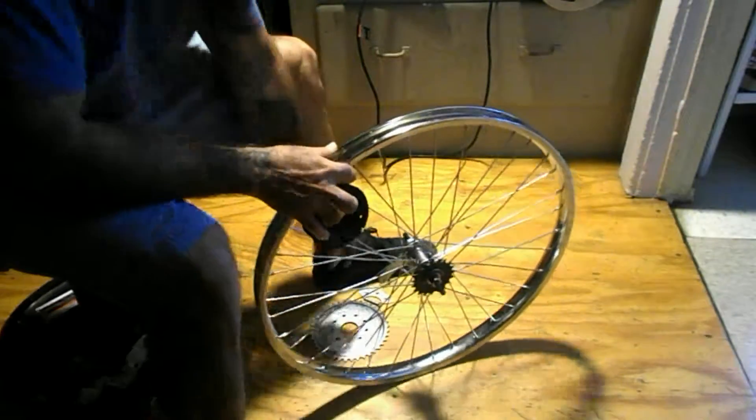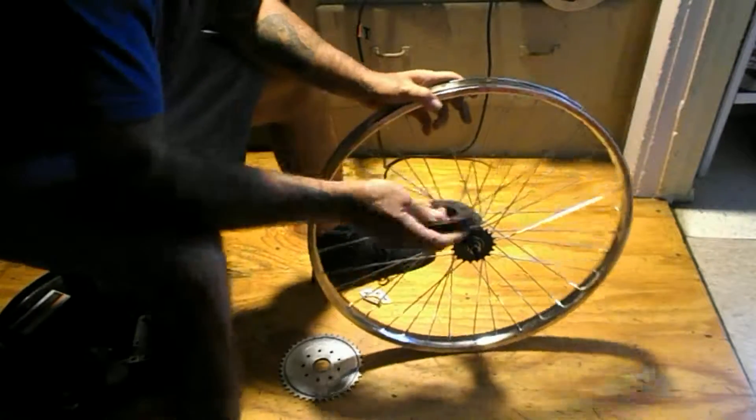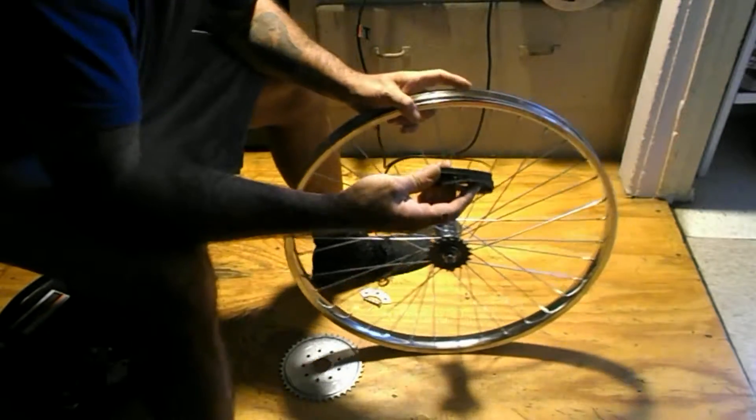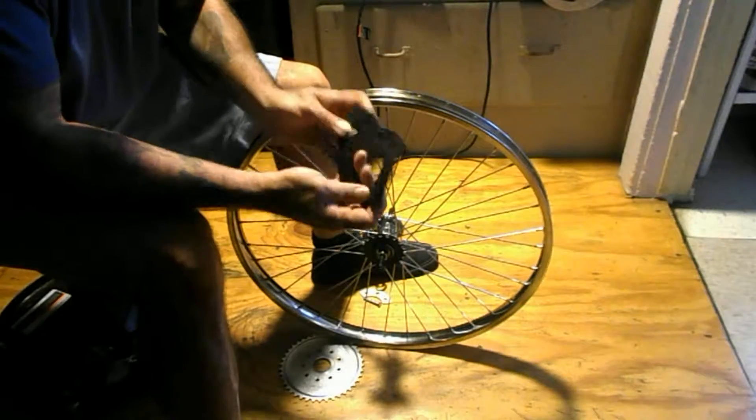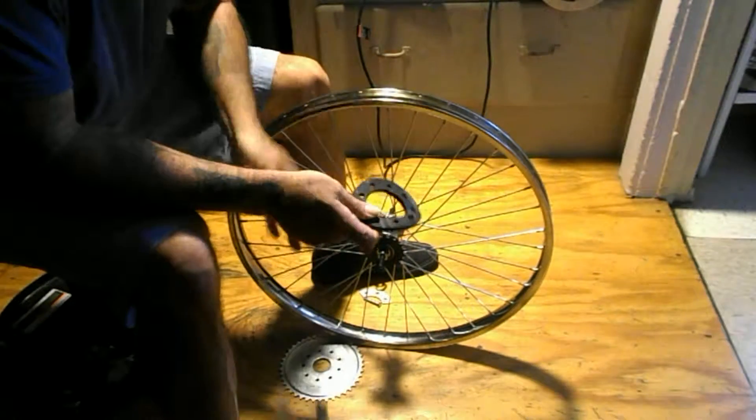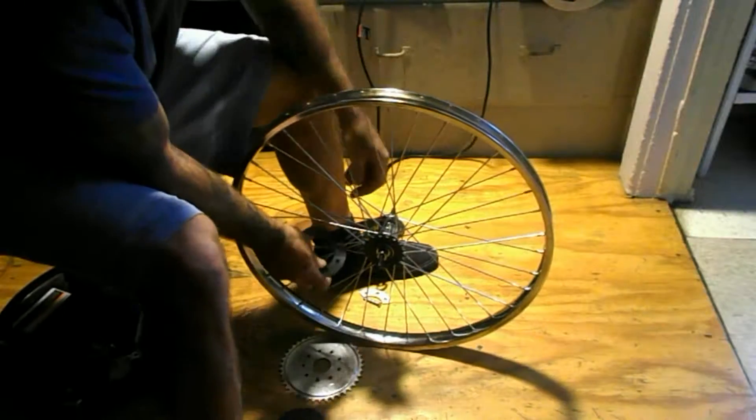Today I want to talk about the flex issues with this gear setup. The way these work is these rag joints are the things that take most of the torque. These two rag joints right here are what drive this whole thing.